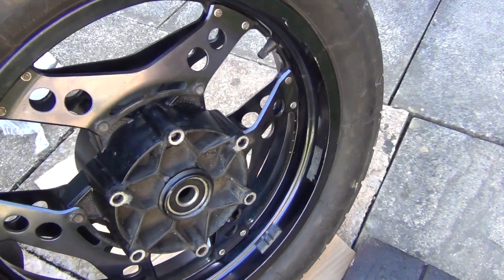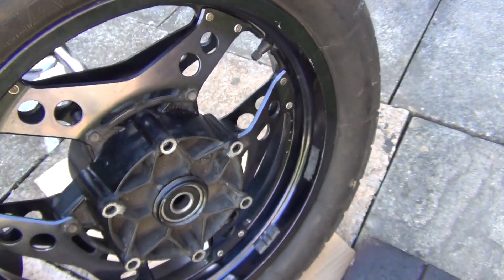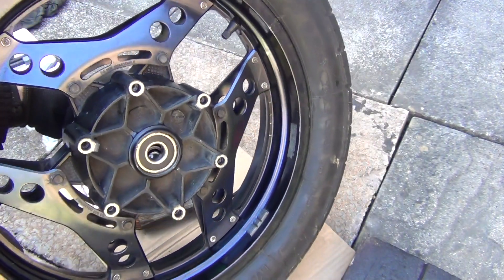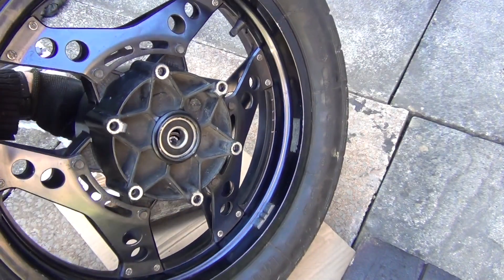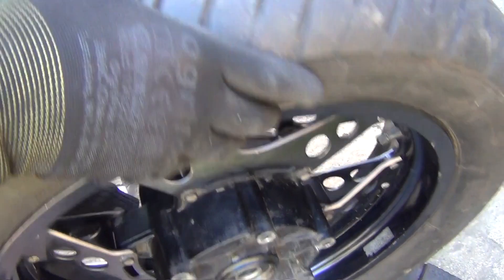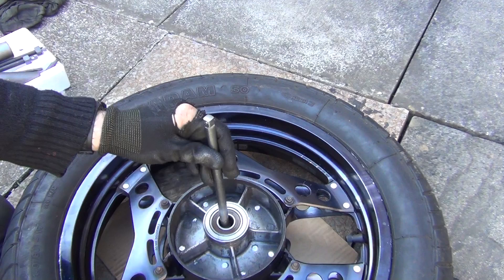So what I've done, I took the socket extension and I put it in that way, inside here. Can you see what's happening? I'm hitting that inner part of the bearing with my socket here, and then I'm just changing the position of the socket.